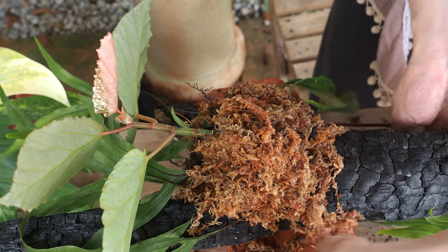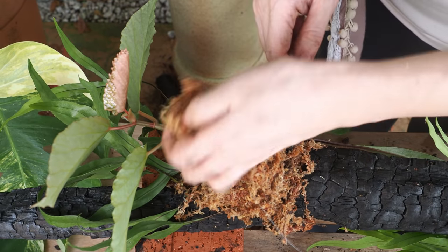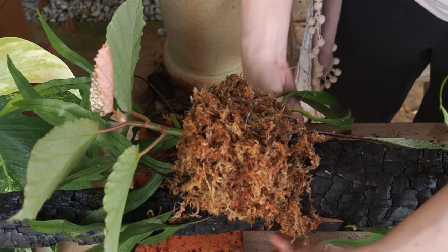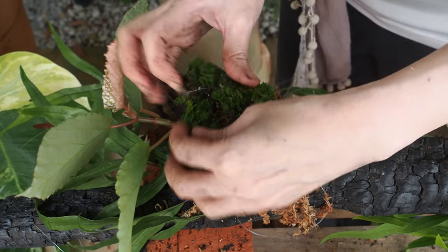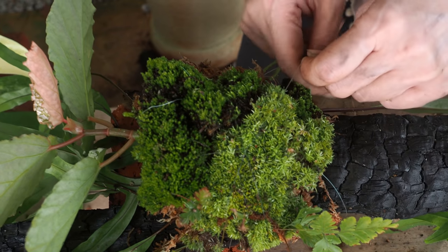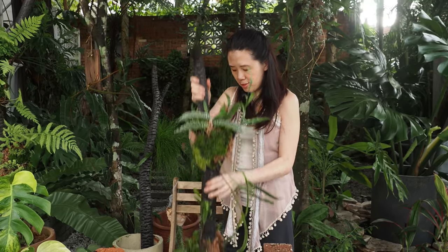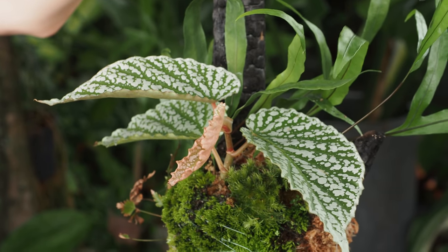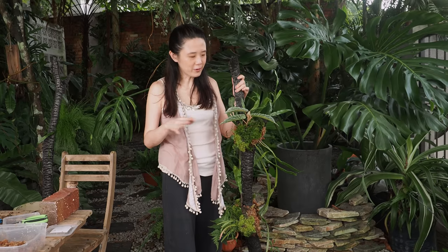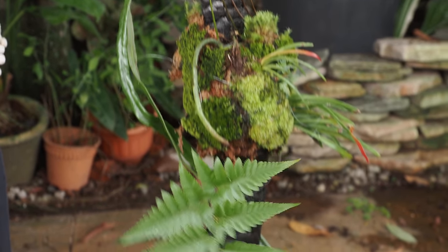We're just going to go round and round with the string. Normally I do not use sphagnum to plant begonias, but I think it has adapted to sphagnum so I'll just try. I think it should survive here. This is what we have so far - you never know what you're going to get, it's just up to your creativity and what's on hand. I'm slightly appalled that this is kind of the front facing, but I might tell myself it's okay if it doesn't have an exact front - you can appreciate it from multiple angles.